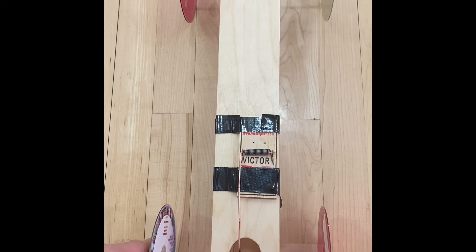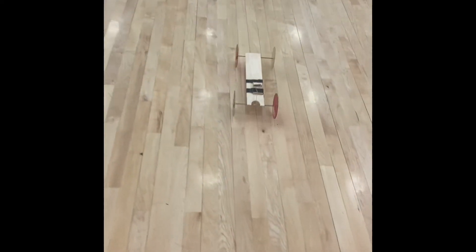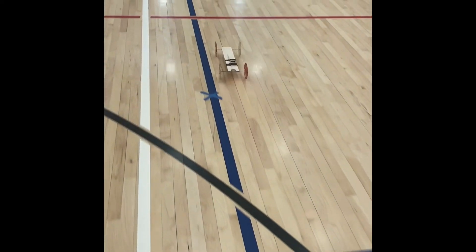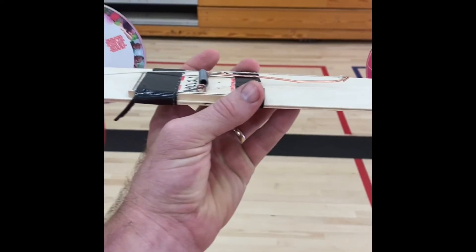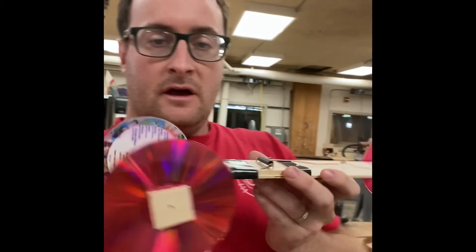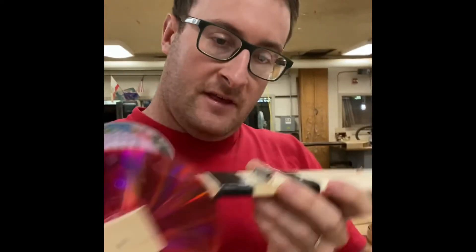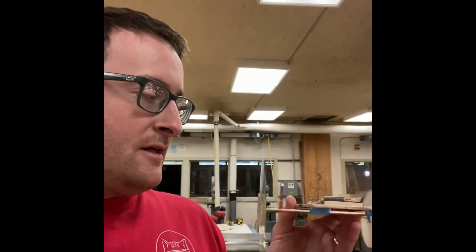We've got the mousetrap car loaded up and wound up — we're gonna go ahead and let it go and see how far it goes. We went about 35 feet right there. So this is the most simple form of a mousetrap car that I could make. In our next video we'll troubleshoot different issues that can happen when building a mousetrap car, and I'm gonna try and make it faster and go farther. Check out the other videos and I'll see you guys next time.